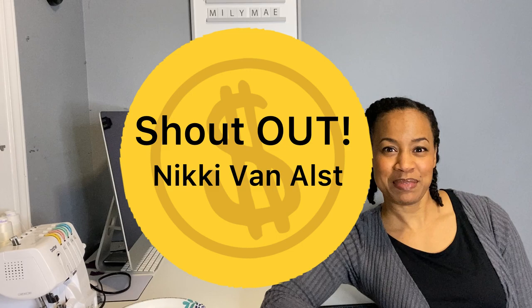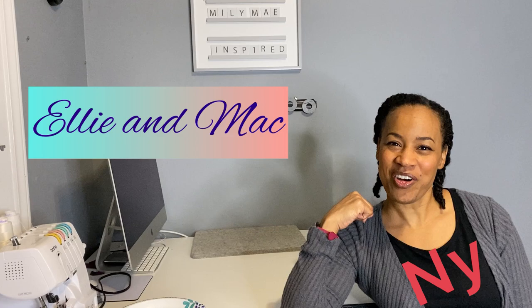It has to do with my rotary cutter blades, and we all know those are expensive. Well guess what? Somebody shared some tips with me and I am going to share those tips with you because we're friends. I'm Nye with Ellie and Mac, of course. Let's talk about it.